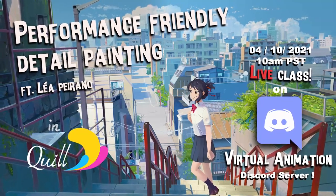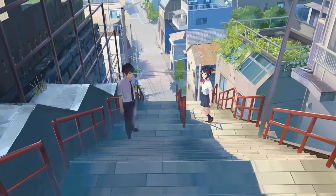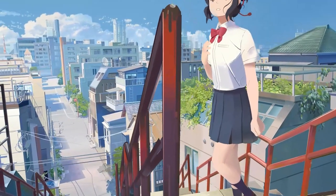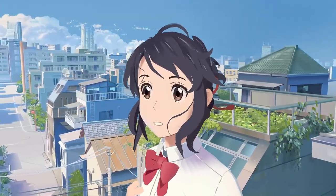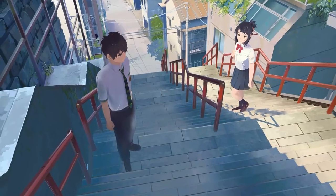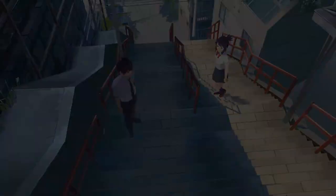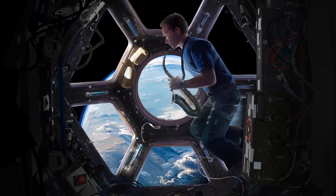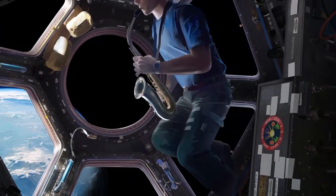Hello everyone, I'm Léa Perrano. I'm French and I'm a freelance VR artist. I discovered Quill two years ago at Studio 100 Animation, thanks to Jean-François Ramous. Since then, I've worked for different animation studios with Quill, and also worked on two short films made with Quill: Goodbye Mr. Octopus directed by Amory Compion, and The Peace of Mind directed by Ben Steer.